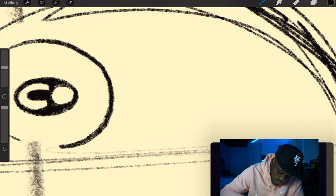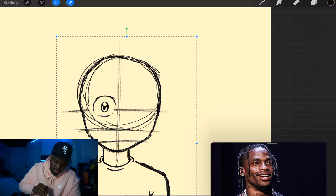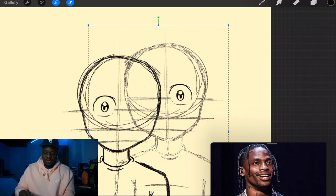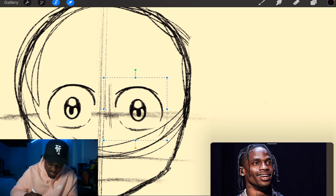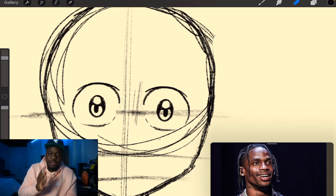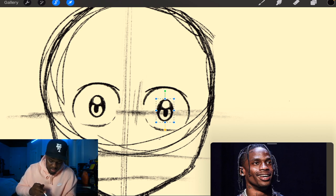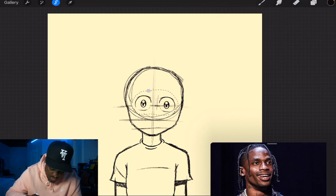That looks beautiful — look at Travi over here. We're gonna make another eyelid shape, then copy it using the freehand lasso tool, click copy and paste, and flip it horizontally to get Travis Scott's other eye. Now there's something wrong — the pupils are looking opposite ways, meaning the light is coming from different directions, so Travis Scott looks cross-eyed. We select one of the pupils and flip it horizontally to fix that.